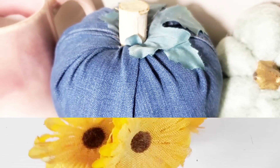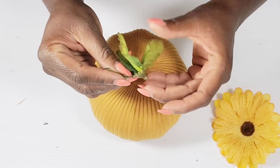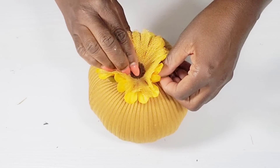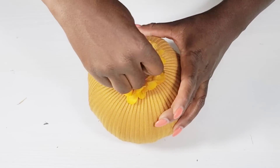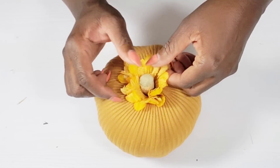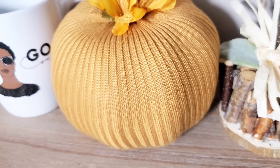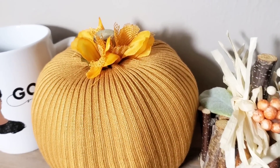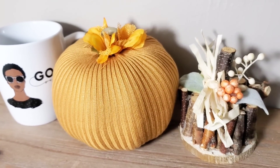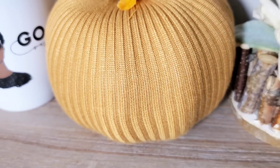For this next pumpkin, I had already made it off camera using the same technique as the previous pumpkins, but I used an old sweater. I'm just creating a stem using two floral pieces from a Dollar Tree pick, pushing the stem all the way down and letting a little bit of the floral stick out. I originally had an LED candle inside on my dresser, but I wanted to add it to my fall collection, so I added the little floral and the stem.